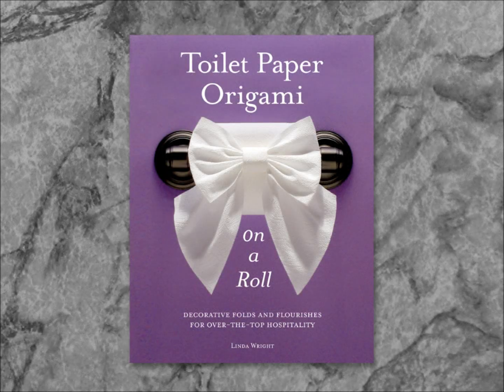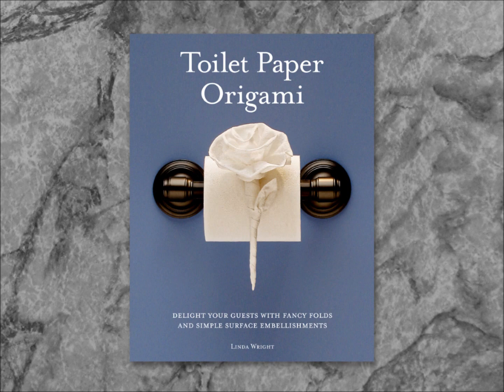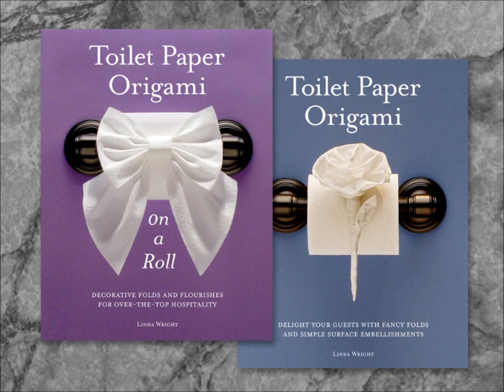Toilet Paper Origami, On a Roll, is the companion book to Toilet Paper Origami. These books are available at Amazon.com.